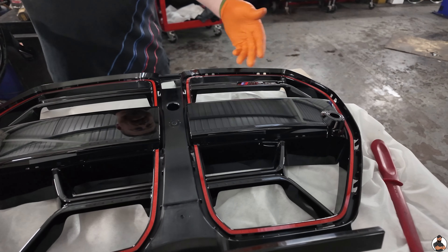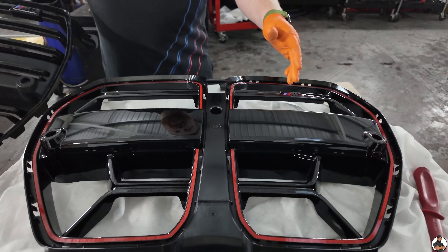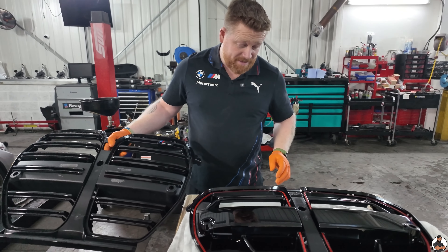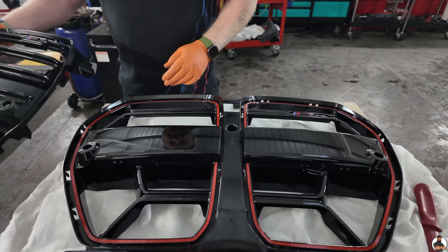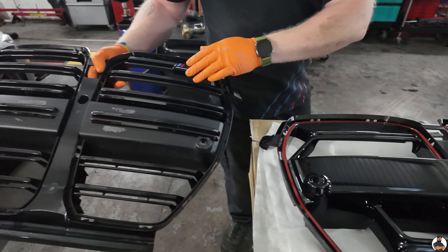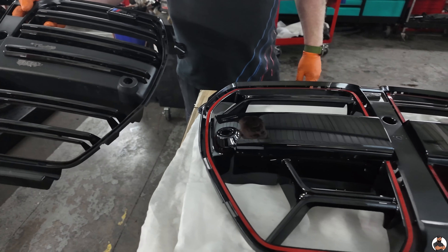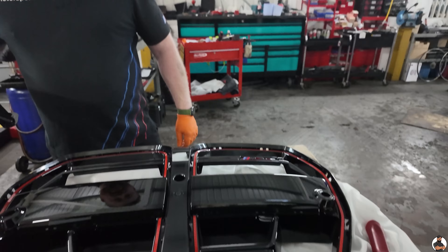Here we've got the M3 CS grille and CSL — both the same — supplied from Derby Stratstone Parts BMW. Thank you very much, looked after us there on price, smashed everybody else out of the water. So thanks to them. As you can see, massive difference between the two. I like this red pinstripe — it gives it a more aggressive look on the front end. Let's get it on.